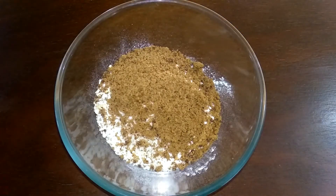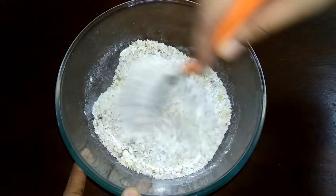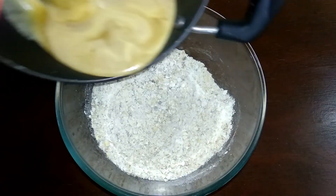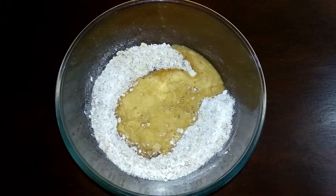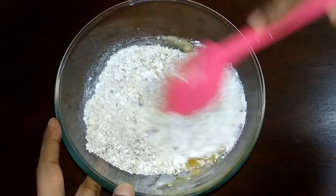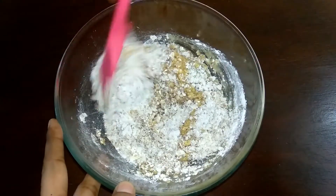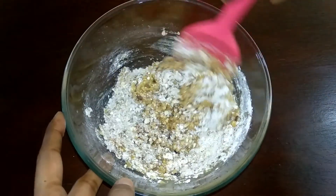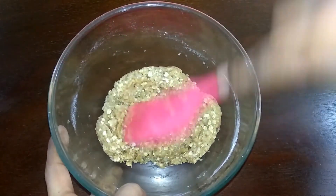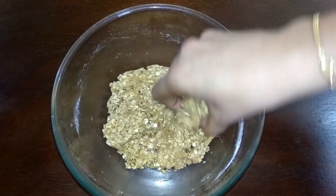Add a pinch of salt and mix well, combining all the ingredients together. Now pour the melted butter mixture into the dry ingredients and stir to form the cookie dough. Now the cookie dough is ready.